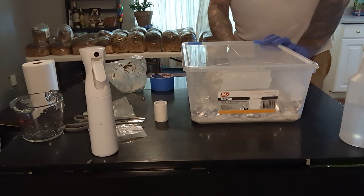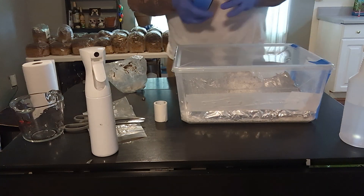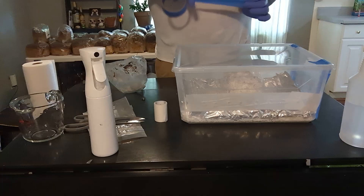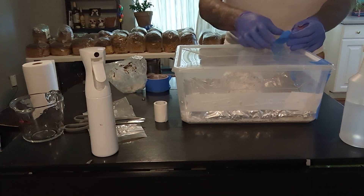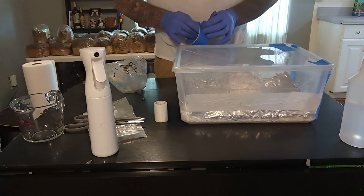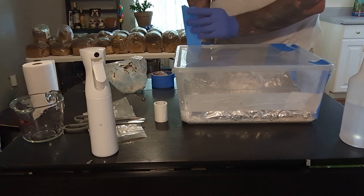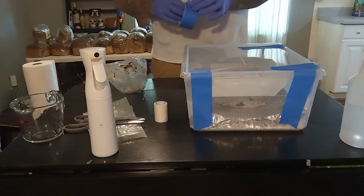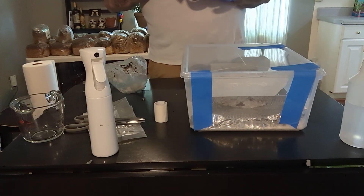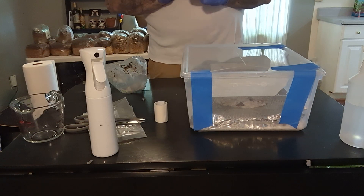After you start getting mushrooms, if you have the time, you can actually open it and fan and mist it about three times a day. What you want to do is get the carbon dioxide out of the tub because they're not plants — they breathe in oxygen and give off carbon dioxide, and getting the CO2 out is definitely important. As you get to doing it more and more, you can find a sweet spot where you dial in your FAE — free air exchange — holes the correct size depending on your local humidity, to where you can get mushrooms before you ever have to open it.